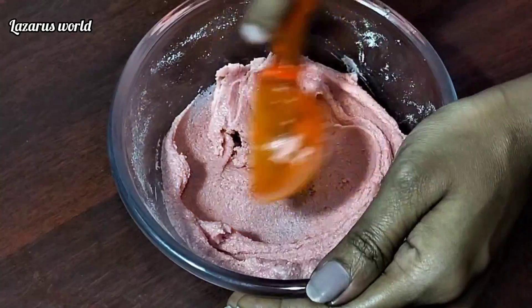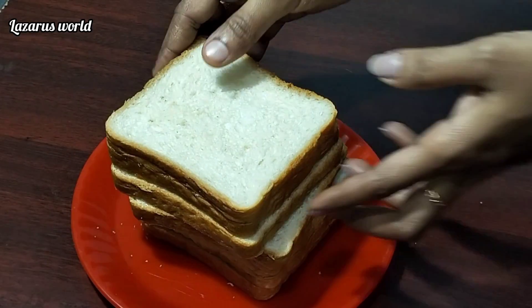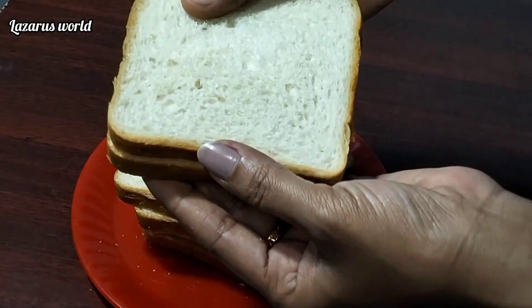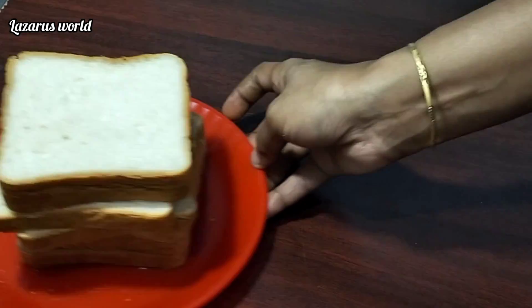I am going to add a mix of fruit jam here and add a bread. I am going to add 4 sides to make a mix of fruit.